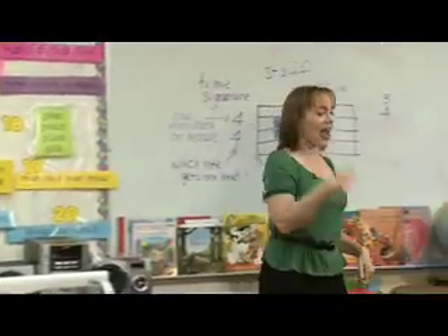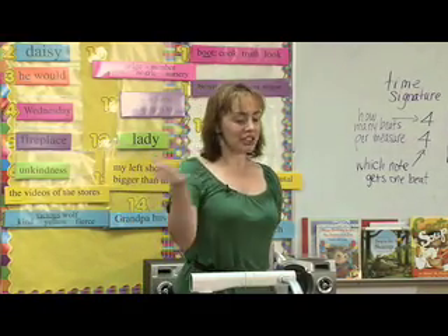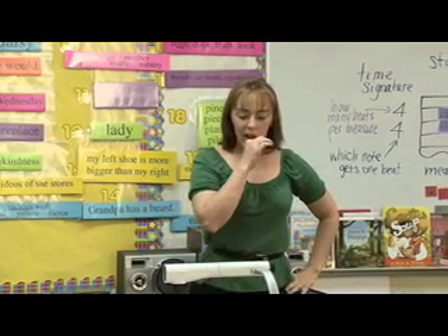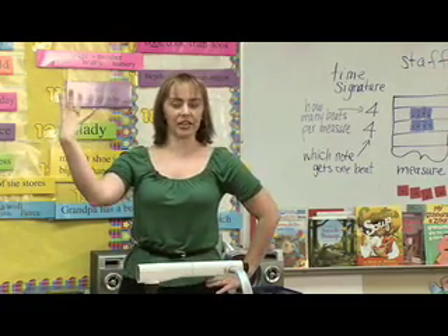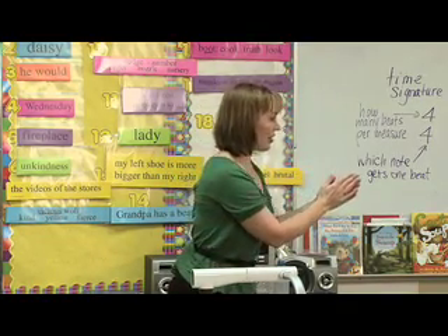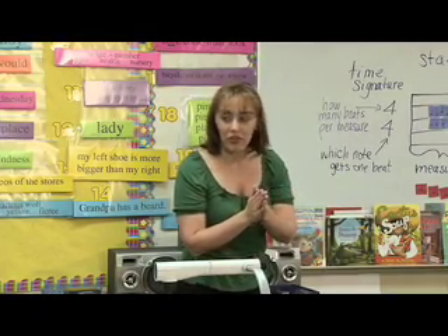What if we were to clap out the half notes? How many of those do we have per measure? Look at your yellow pieces — count them. Alexis? Two. So how many claps are we going to do? Two. Here we go: one, two, three, four. One, two, three, four. Excellent. Now, the whole note takes up the whole measure and we know we have to have four beats per measure. So how many beats does the whole note get? Four. So how many claps are we going to do? One — that's right. The sound lasts four beats. Let's try: one, two, three, four. One, two, three, four. Excellent.